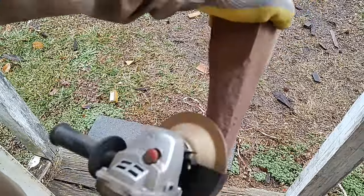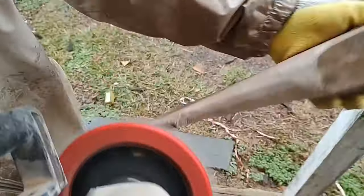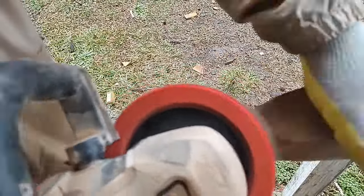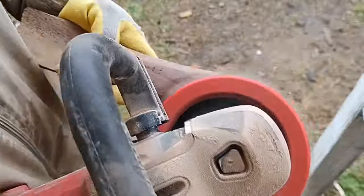That's my angle grinder with a carbide shaping disc. And this is my sander/polisher that you've seen me use a lot — just quick sanding. The other one was super gritty; this one is 80 grit, but it's fast. You can really take away material with this.